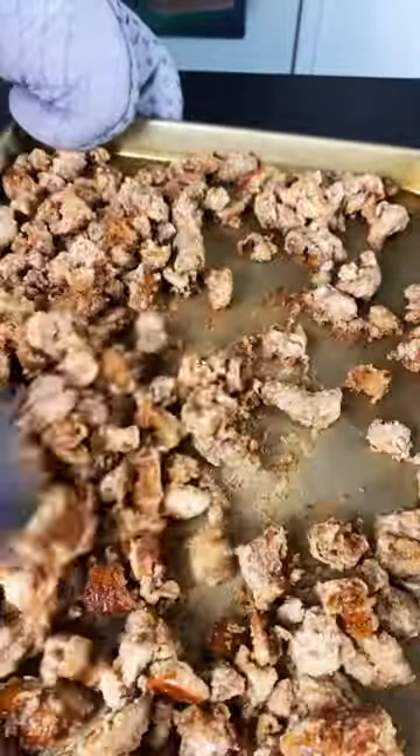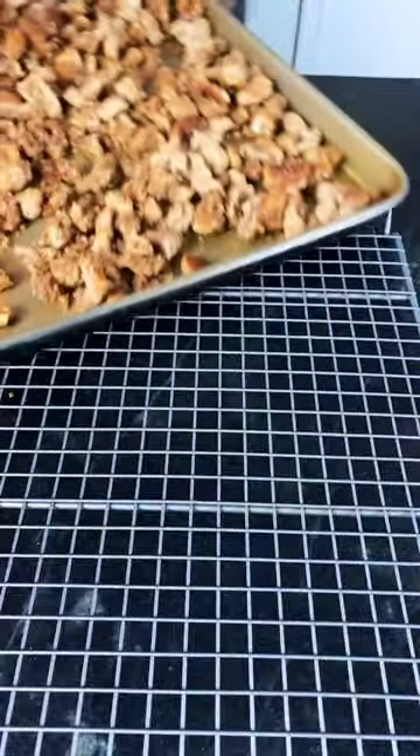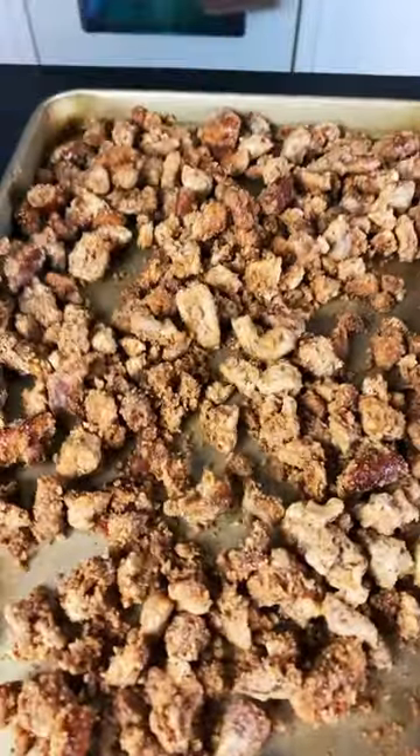Remove and toss. Put back in the oven the last time, about five to seven minutes, making sure not to burn. Let sit for two hours.